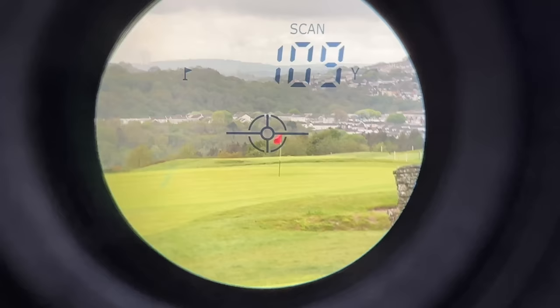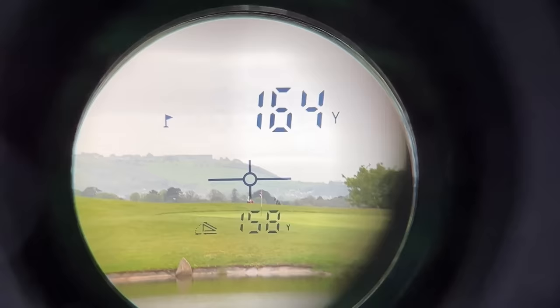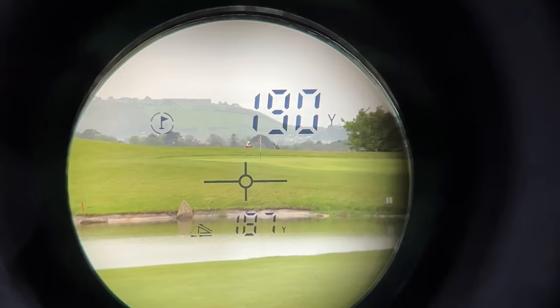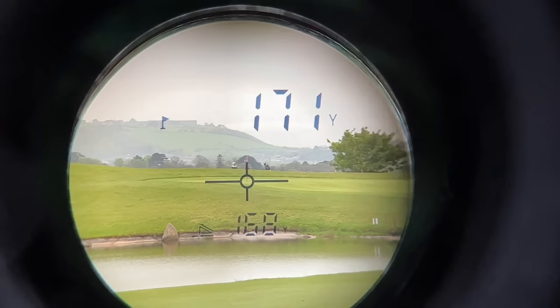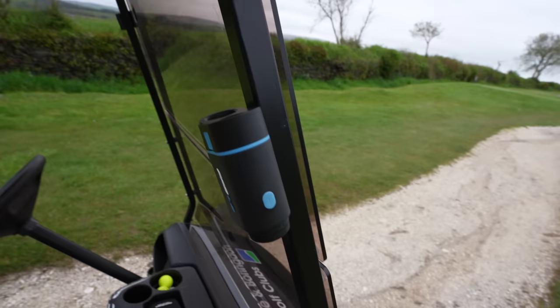The final bit of tech is the target lock vibration. Once you hit the flag, it locks onto the closest thing to you when you're looking through your rangefinder. So if there are trees behind the pin, I tend to aim to the left or right of the pin and bring it across. Once it hits that flag, it'll vibrate and you know you're locked onto the flag — so you're not going to get any misreads on your yardages. You can get other rangefinders that also have GPS attached, ShotScope do one called the Pro LX Plus, but for a rangefinder on its own, that's pretty much all the tech you can get. And it's also got a built-in buggy magnet.